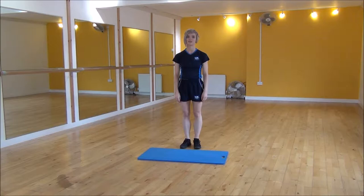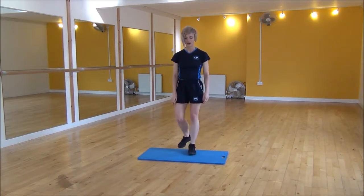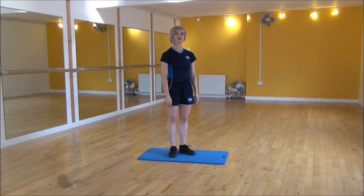Okay everyone, the next exercise today is a burpee with a 180 jump. We're going to use this mat just to adjust the impact on my joints.